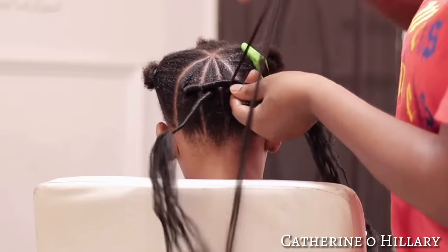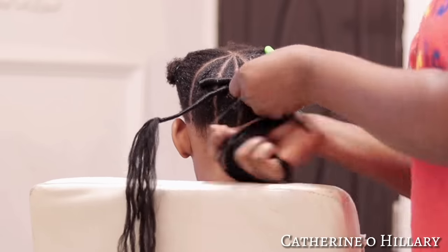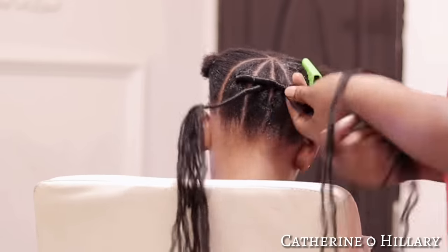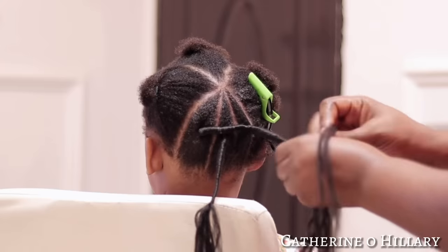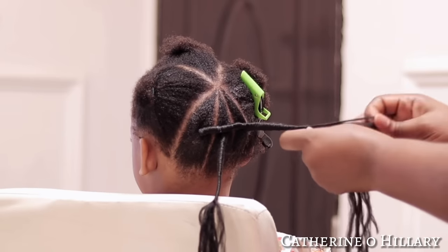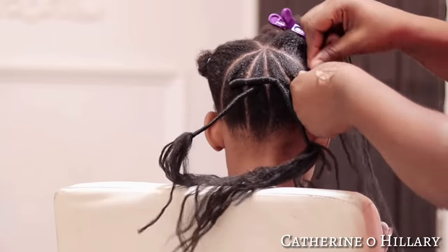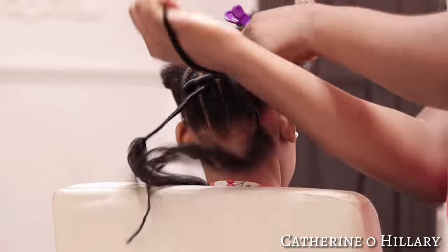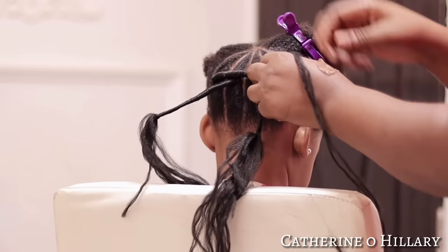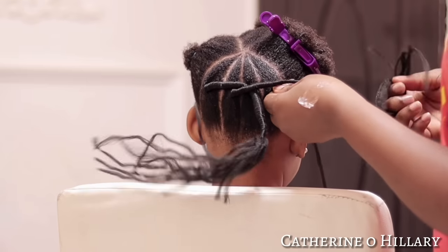As you can see with this third one, I just started threading with two strands of wool, threaded for about two to three steps, then added the first one we threaded to it and started threading together. For this fourth one, I thread for two to three steps and add the second one we already threaded, then start threading together. Now you see why I said those first two are the foundation.